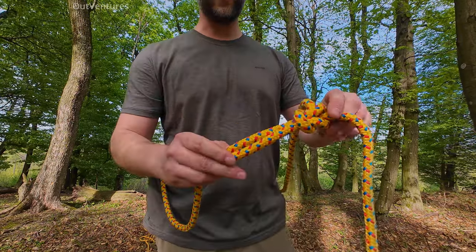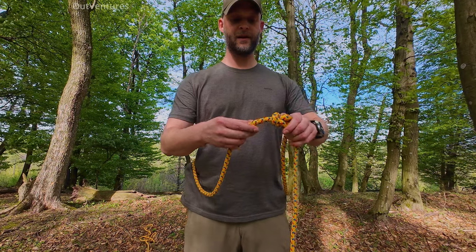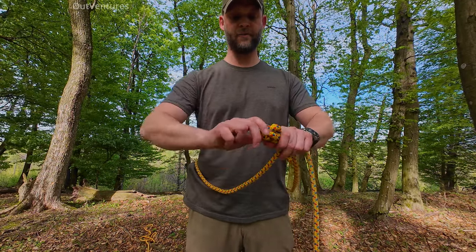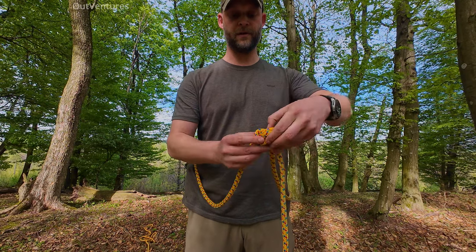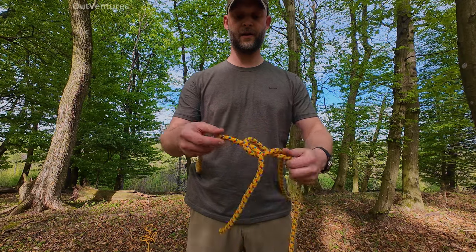It should look like this at the end. The way you untie it: grab these two ends, put the loop down, and easily grab the end — and you are done.